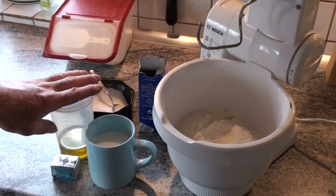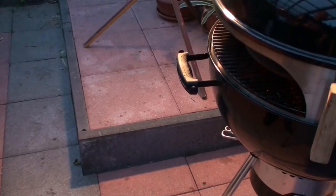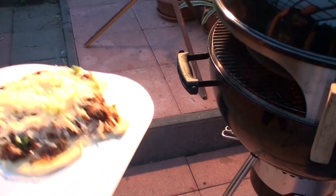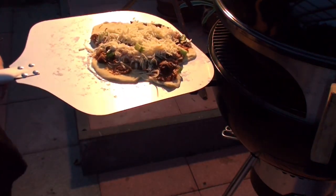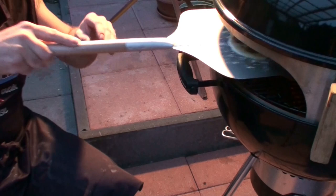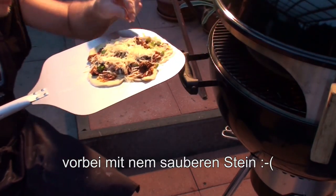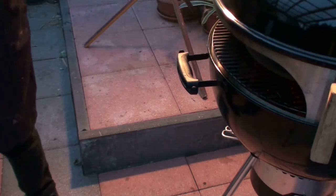100 milliliters. Temperature gauge off the charts. And the first pizza goes in. Let's see. And it won't come off. Damn, damn, damn, damn!